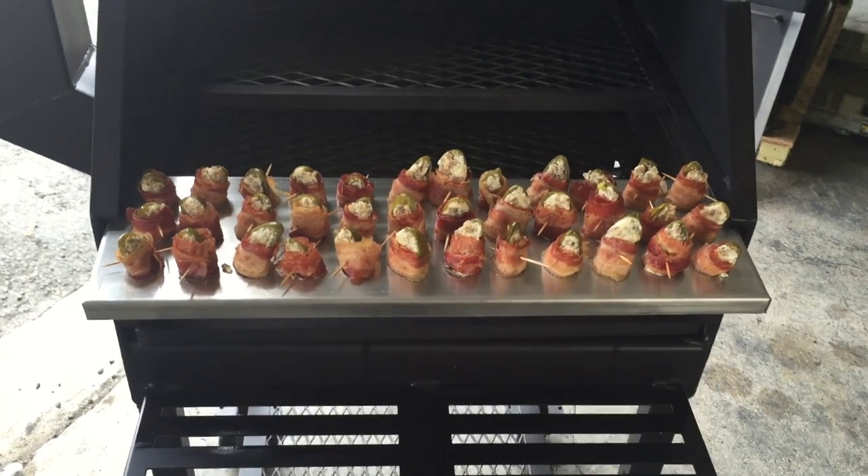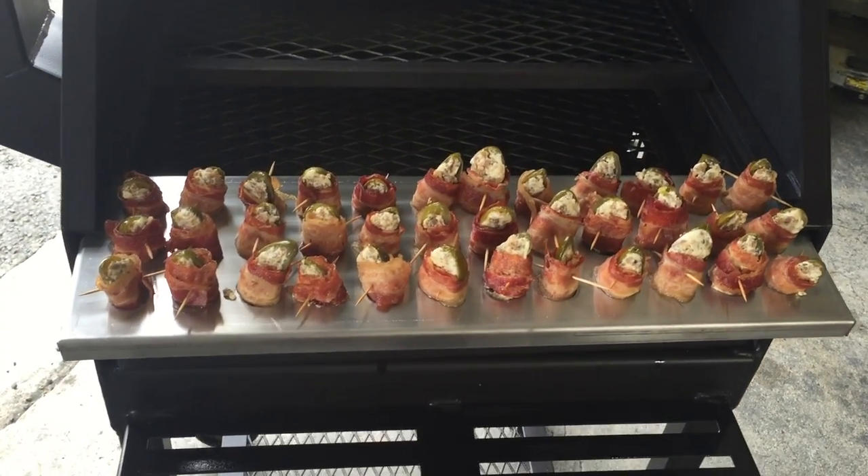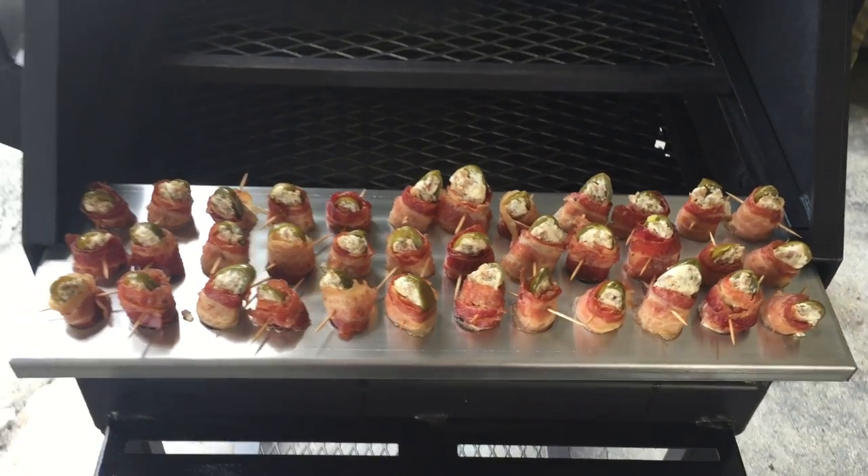Hey guys, today we have our newest barbecue accessory, our Jalapeno Popper Grill, made out of 304 stainless steel.